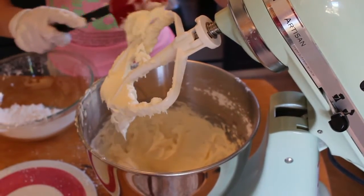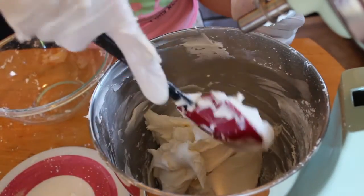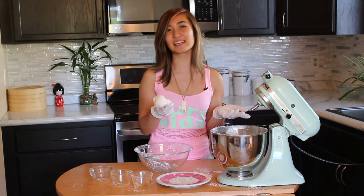And that was how we made buttercream. All the ingredients are in and it's all mixed together and that's all it was. This is how our buttercream turned out and it looks pretty smooth and fluffy and white. Now you can color it or use it to ice any of your cakes.